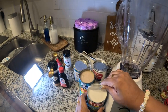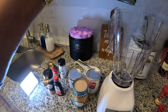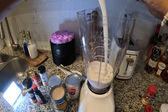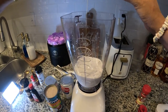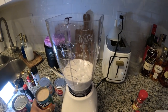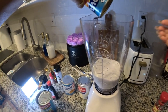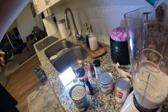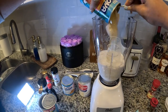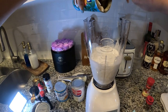Next, we got our blender. First we get our coconut milk in there — la leche de coco. Then we got our cream of coconut; just pour the whole can in there. I always get Goya brand — that's just my steeze, that's what I like.